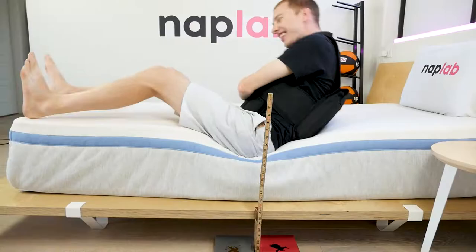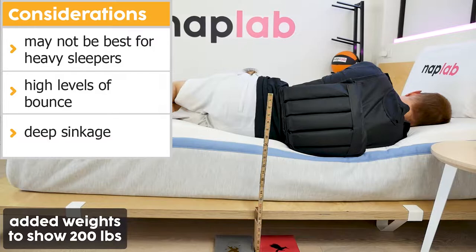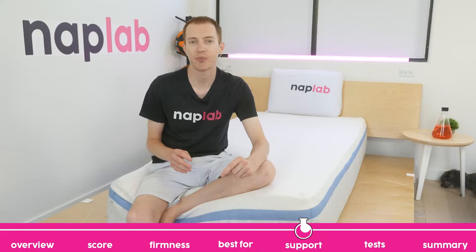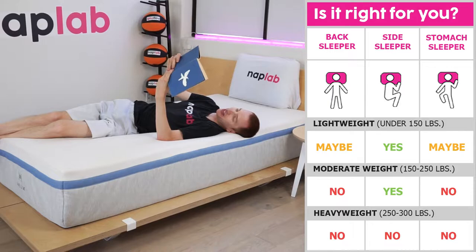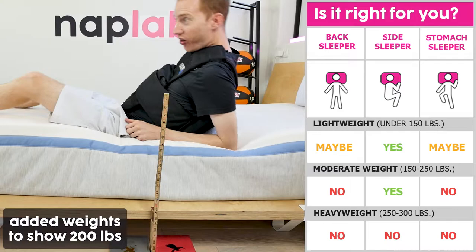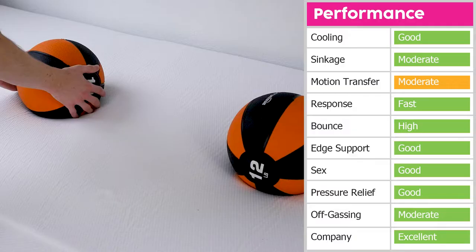This softness isn't for everyone. Heavier-weight sleepers may not get the support they need, as well as back and stomach sleepers. The Helix Moonlight has deep sinkage with a more generalized contour, which is great for lighter-weight sleepers, but not when more pressure is applied. The Helix Moonlight also has high levels of bounce, which is great for sex but not preferred by everyone. Given the softness, this is a mattress that is likely only going to be preferred by sleepers 150 pounds or less, or those who just love soft mattresses. Heavier and even some moderate-weight sleepers will likely find the mattress just doesn't have enough support. If you have a heavier body, especially 250 pounds or more, you should consider the Helix Plus, Helix Midnight, or Helix Midnight Luxe.